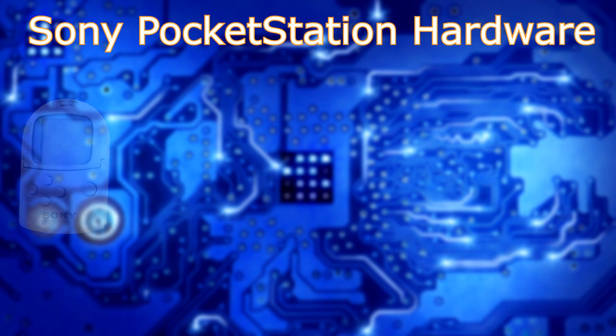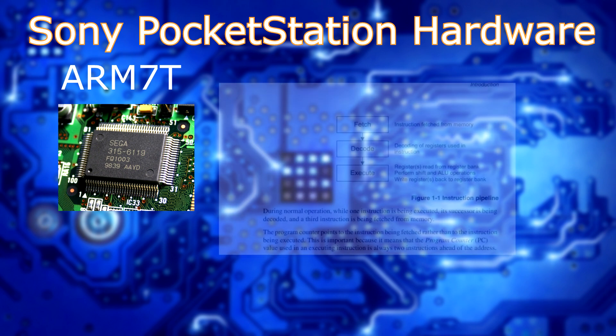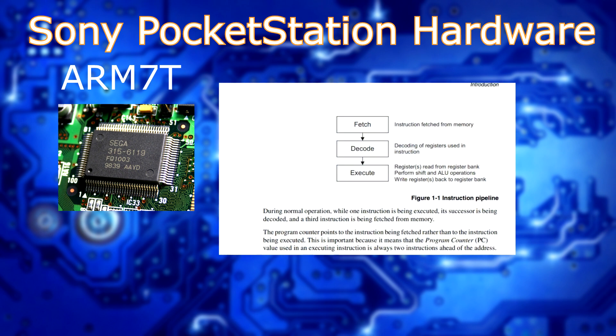The ARM7T, or the ARM7 series, is the predecessor to the Cortex-M, which is actually what I program on quite a lot. The Cortex-M's ingenious design revolves around a small pipeline and a small transistor size package, meaning less power is consumed and pipeline stalls are minimized. This ARM7 design is no different. The ARM7 series uses von Neumann architecture, meaning there's the typical fetch, decode, and execute cycles — these are the three pipeline stages.